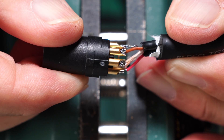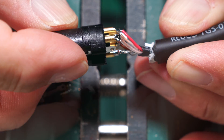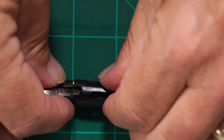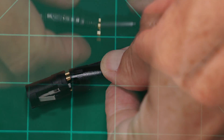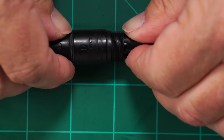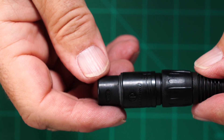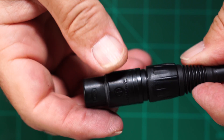Inspect your work — this is important. Now slide the strain relief on the cable; this is a bit of a challenge but doable. Note how it lines up to the insert. Slide the outer housing on — it has a slot in it that is aligned to the insert and the strain relief clamp. You'll see just a bit of the strain relief sticking out. Slide up the XLR boot and screw it on. Alright, the hard part is finished.